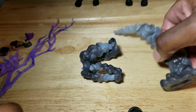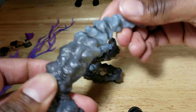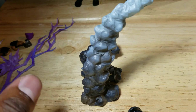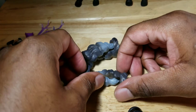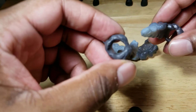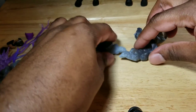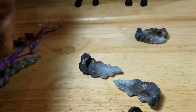Smoke also comes with some effect pieces. One large piece with no points of articulation — it's not bendable, but it does stand on its own. You also receive these pieces, which are pretty much the same, just different in size, and each of these can go around his arms.